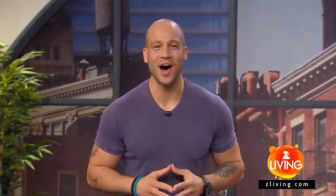We're all pressed for time, but that doesn't mean fitness should be ignored. With just a few power moves, you can get quick and effective results. Here to give it a go with me is pro golfer Mark Farrell. Welcome, Mark.